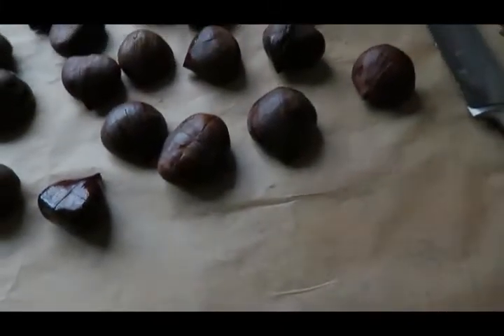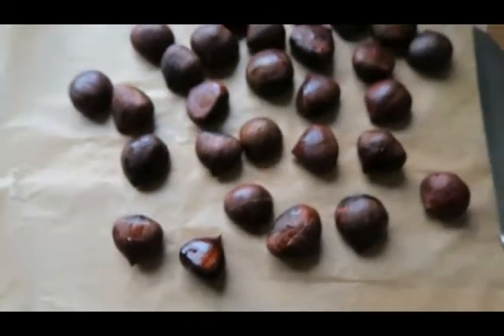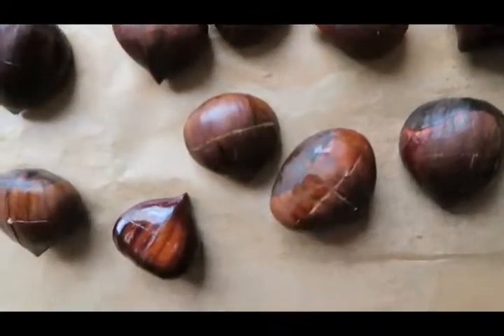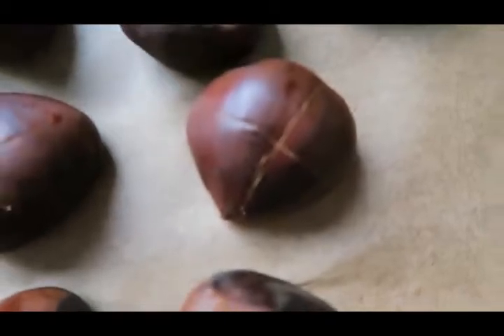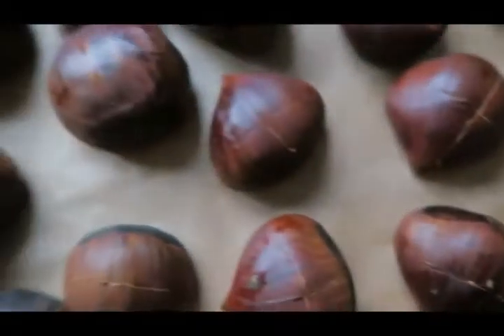Okay, here are the chestnuts ready to go in the oven. I'm just going to take this sheet of parchment paper and put it directly on a tray. You can see that the chestnuts all have little scores in them — hopefully I did it right, we'll see what turns out.